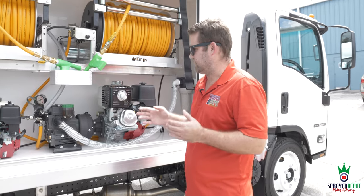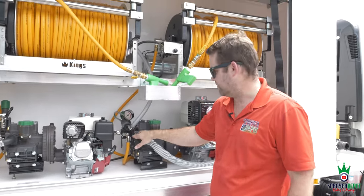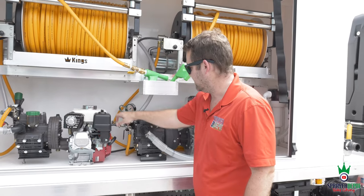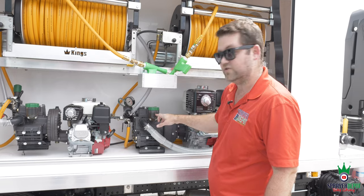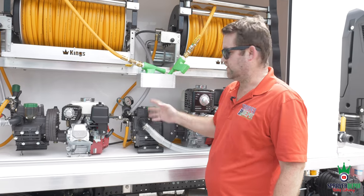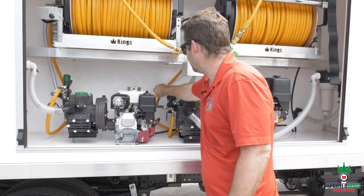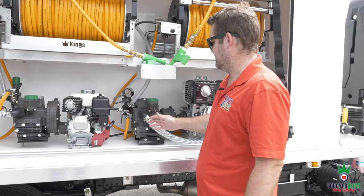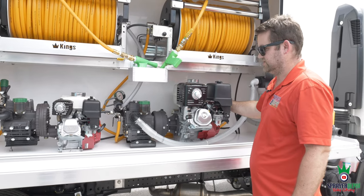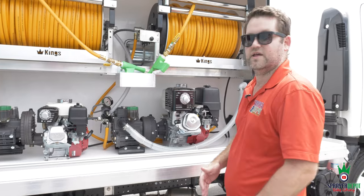If you shut the system off in pressure mode, you trap all that pressure — next day when you start up, that trapped pressure has nowhere to go. It pushes back on your pump and regulator, and the diaphragm will split. You'll notice your oil turn milky. The most important thing: before you shut your engine off, put it in bypass mode. Your gauge will drop to zero, pressure leaves the system, then you shut the engine off. That's the most critical step on a diaphragm pump sprayer.